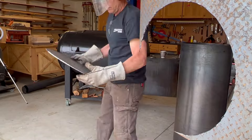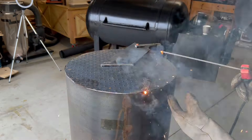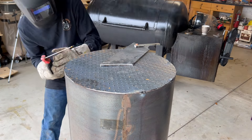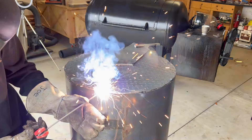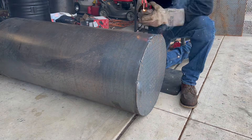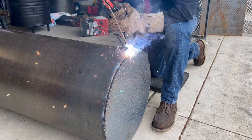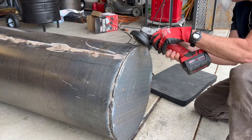Here you see me finishing grinding it out. Now we're going to take it over and put it on top, give it a tack weld all the way around. If you guys haven't been here before, this is Father Son DIY Garage — me and my dad build little DIY projects in the garage. If you guys like what you see, give us a subscribe. And here you see me finishing the weld all the way around the top of the pipe.